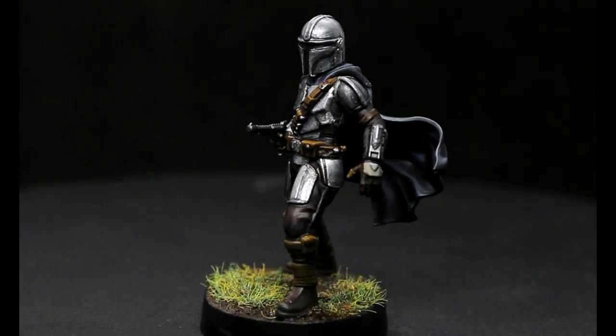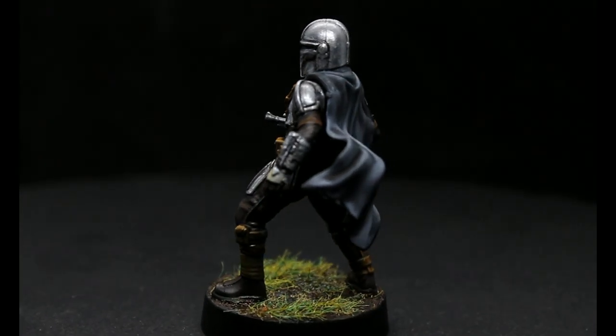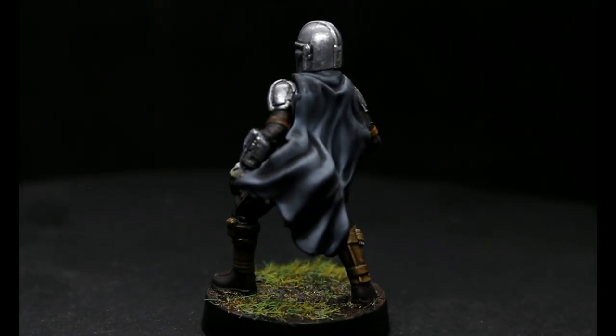All things considered for the quickness of this paint job, he turned out pretty cool. He's done, he's ready, we can go play with him. I'm pretty happy with how it turned out for the amount of time and effort I put into it. I would have kind of liked to have painted him in the color scheme from the first episode when he was more patchwork, but this is the recognizable version of him — everybody knows what he looks like, and it was going to be much quicker to paint. What do you guys think of the Mandalorian show so far? It seems like pretty much everybody really likes it in the Star Wars community and that doesn't happen often. I'm a big fan of it — I can't wait for season three. Let me know in the comments below.